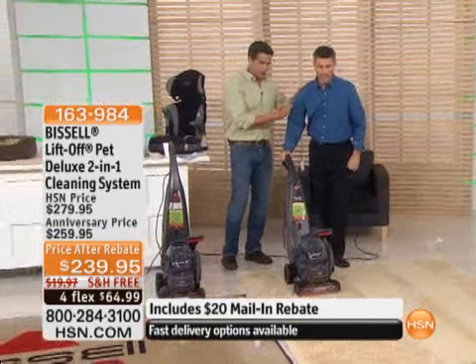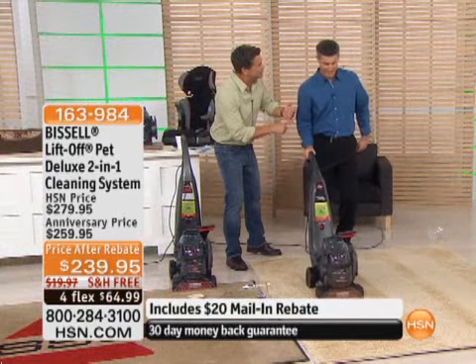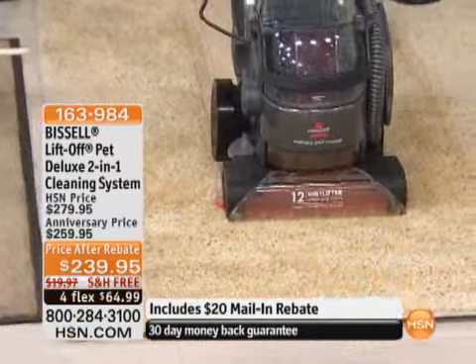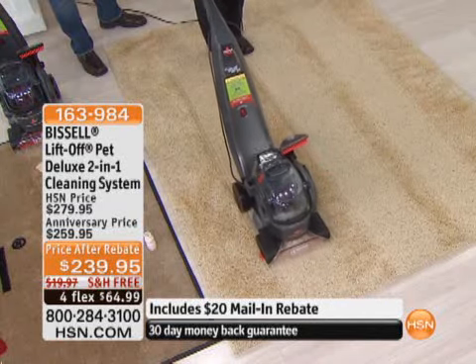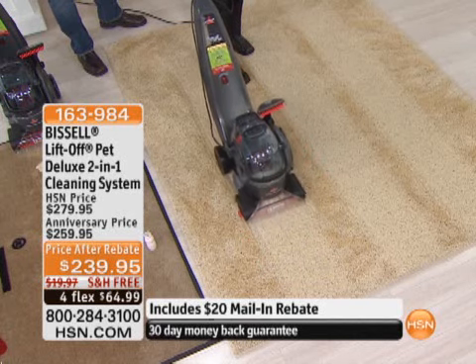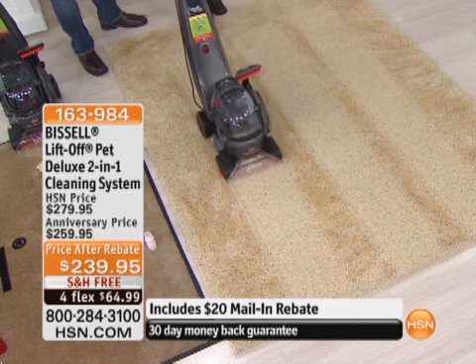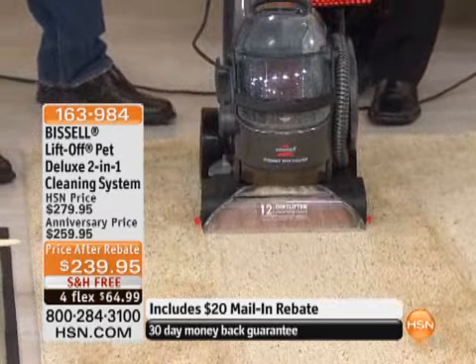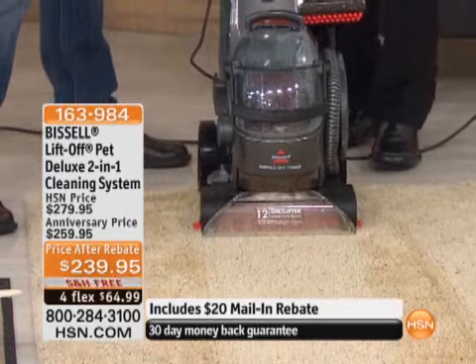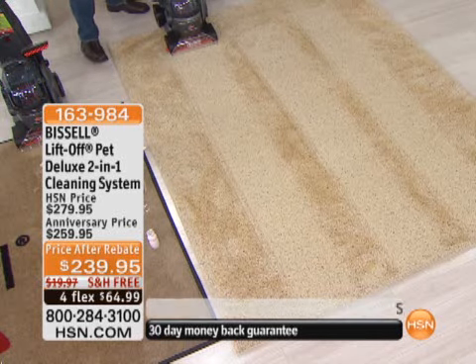You get it home and what I like is I don't have to rent a machine — I don't know where that machine's been. That machine could have cleaned some guy's college dorm right before it came to my house. If you have pets, there's no better machine on the market to get rid of pet stains, vacuum up, wash the carpet, and get rid of that hair than our machine from Bissell.